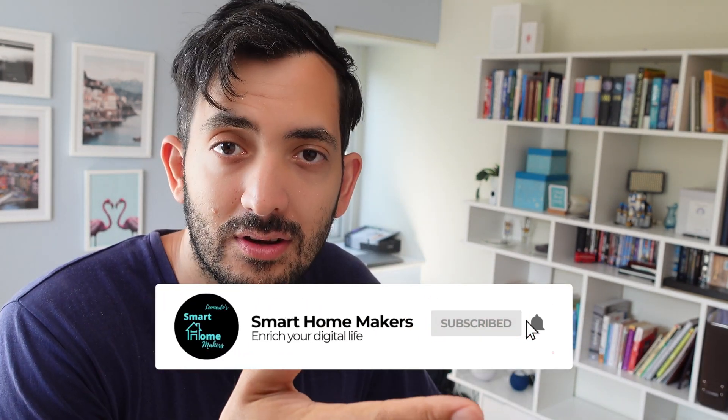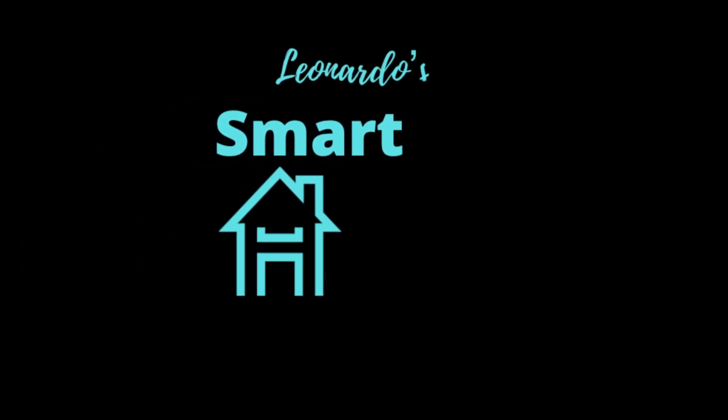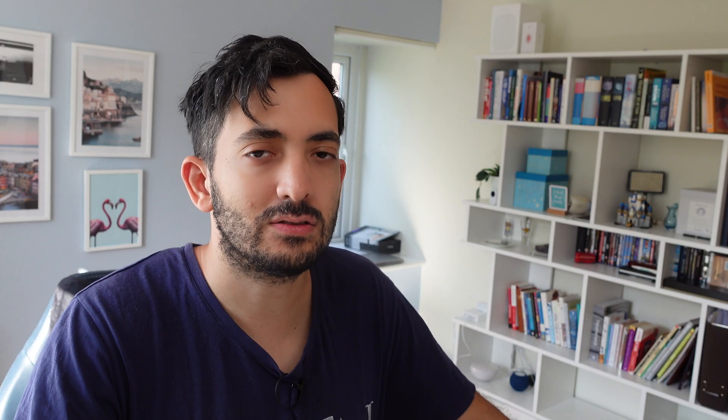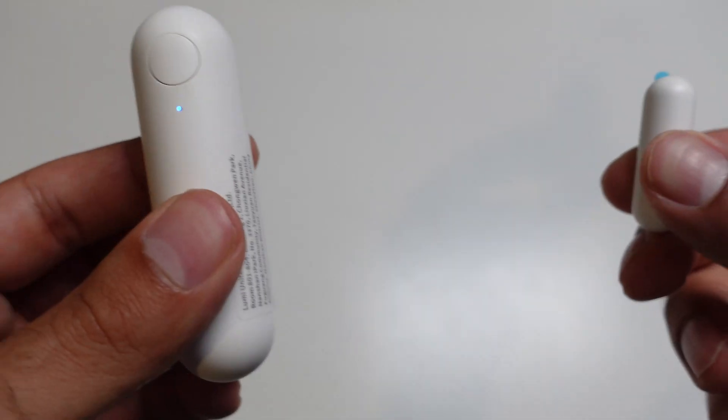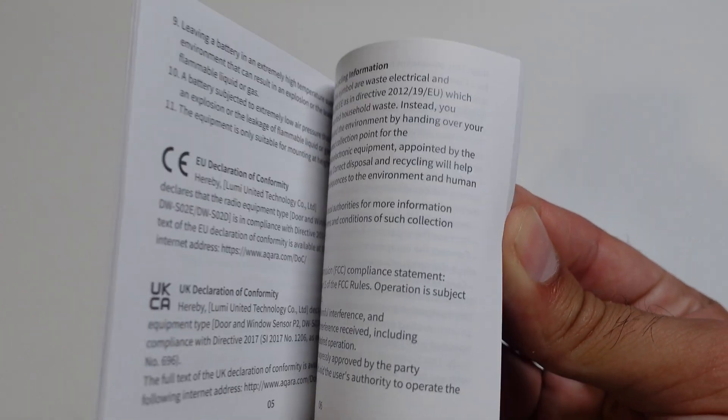How difficult can it be? Well, let's find out. Aqara sent over this window and door sensor and also a very useful set of instructions. I actually opened them up this time and looked at them. The QR code is at the back of the instructions, and that's what you're going to need to scan your device and add it to your smart home system. If you're wondering what a Matter sensor is, stick around because I'm going to explain that towards the end of the video.